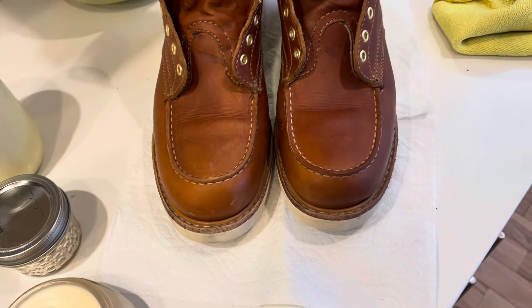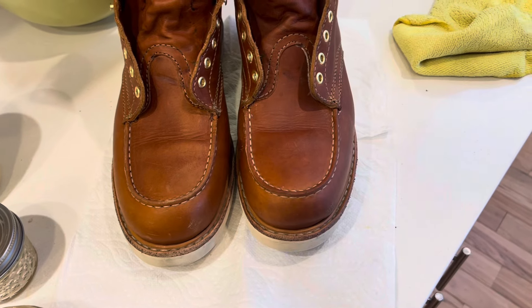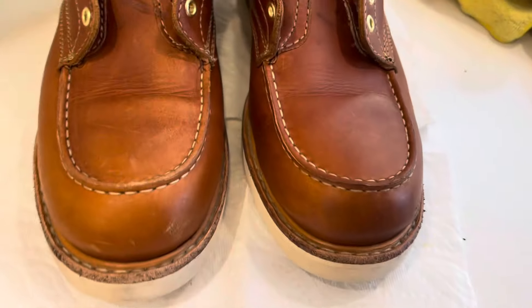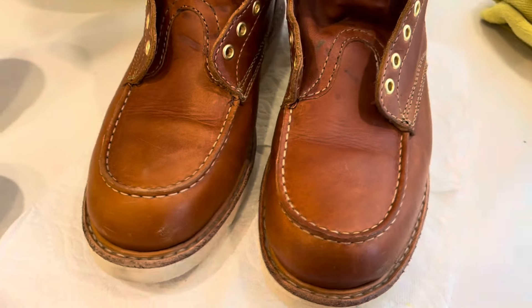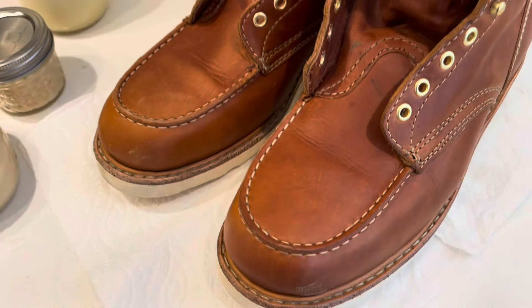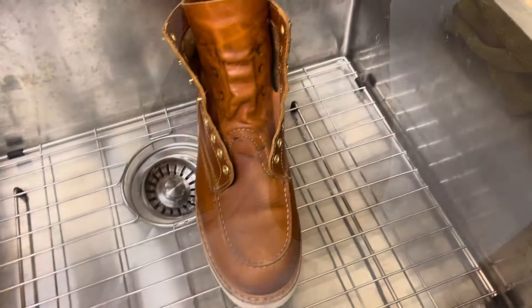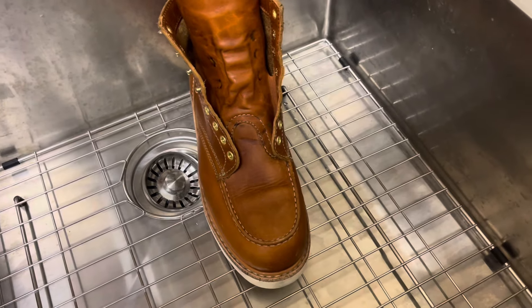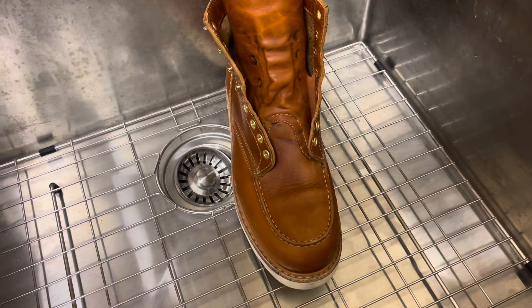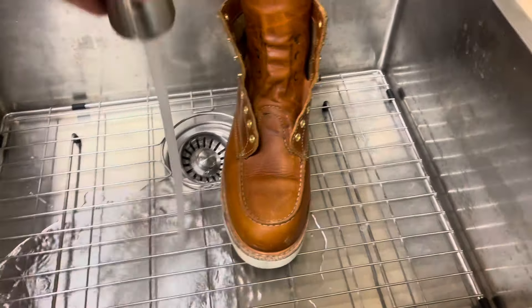I'm going to try to buff that out, but you can see this left side is not much lighter, so I'm really happy with that. I'm going to go ahead and buff it and then we'll test the texture and then do a water repellency test. Okay, I buffed it in — it still has that same kind of sheen and color, it's not quite as sticky. Let's go ahead and rinse some water on these. Okay, this is going to be the untreated one — room temperature tap water.